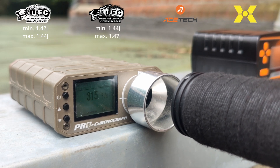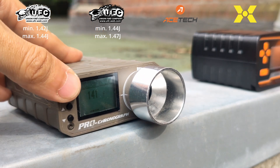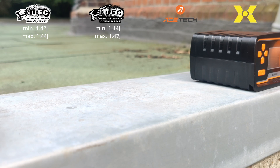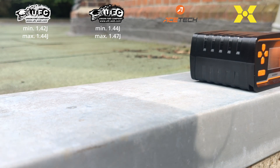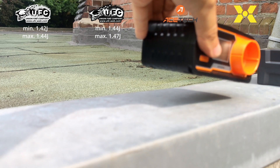The second chrono — given to me for the test by my teammate Danzig, shoutout to him — is the exact same UFC Pro chronograph. As you can see, the measured energy is up to 0.03 joules higher. No huge difference of course, but worth noting.